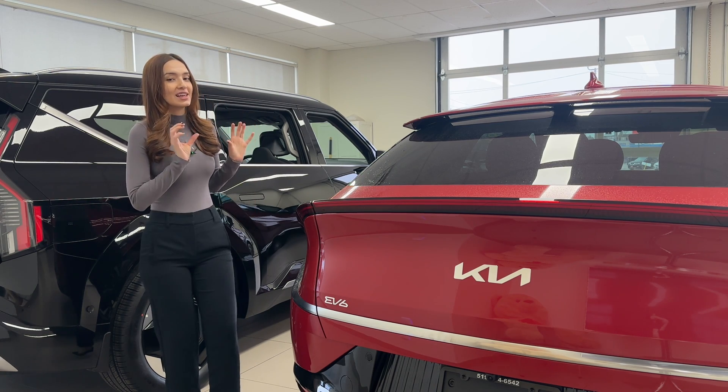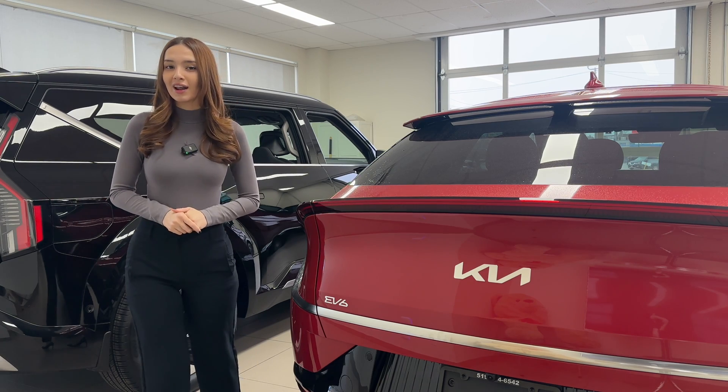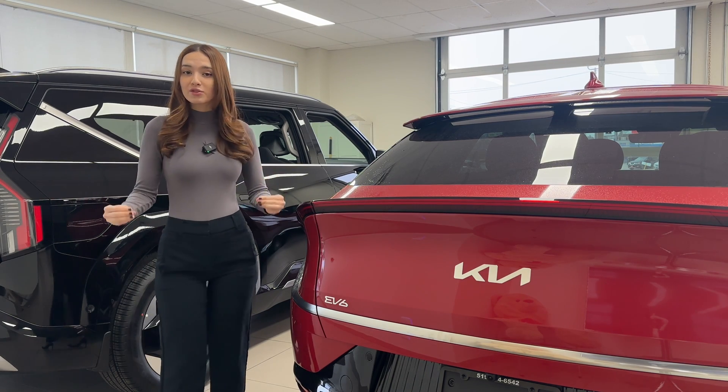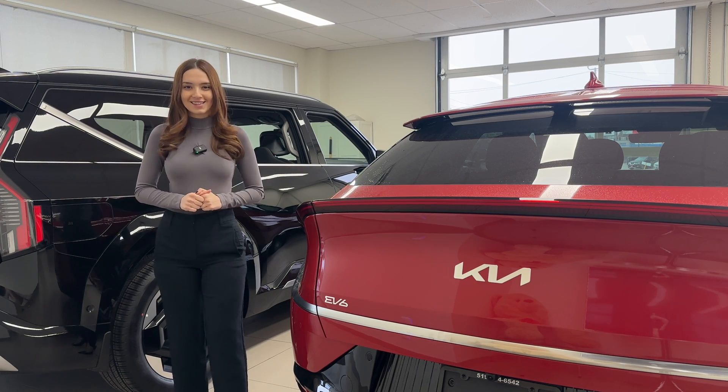On the other hand, there are vehicles like the Kia EV6 and the Hyundai IONIQ 5 that don't have this button for a shortcut. However, this feature is still totally usable. I'm going to show you how you can utilize it in both types of vehicles.